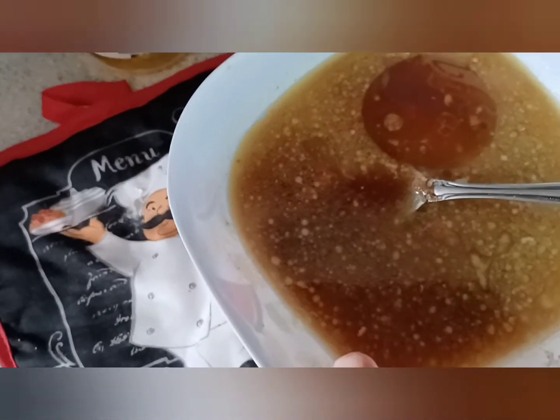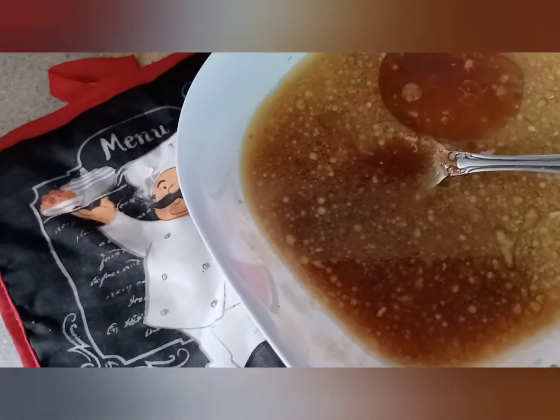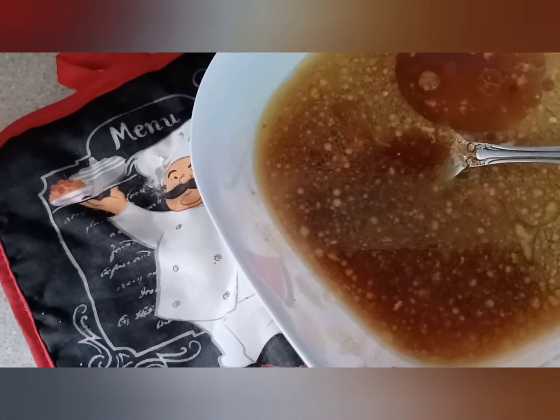Now go ahead and mix this all up. We're going to bring this to a boil, reduce the heat, and cook it until it coats the back of a spoon.